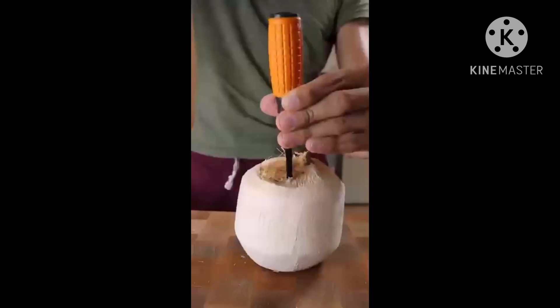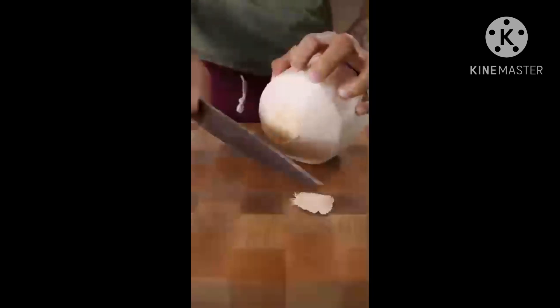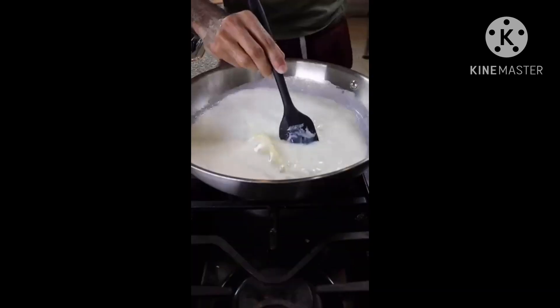Then in a pan on low to medium heat, add whole heavy cream and sweetened condensed milk. Once everything is dissolved, add the coconut meat.